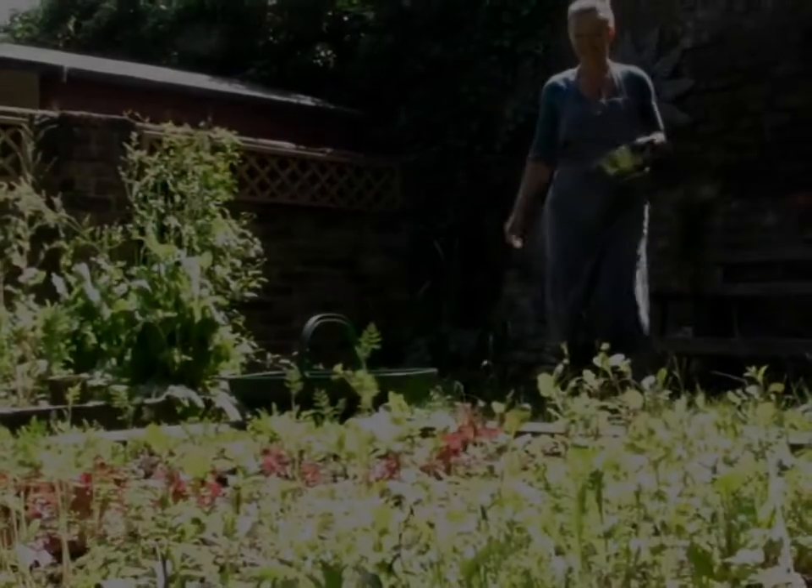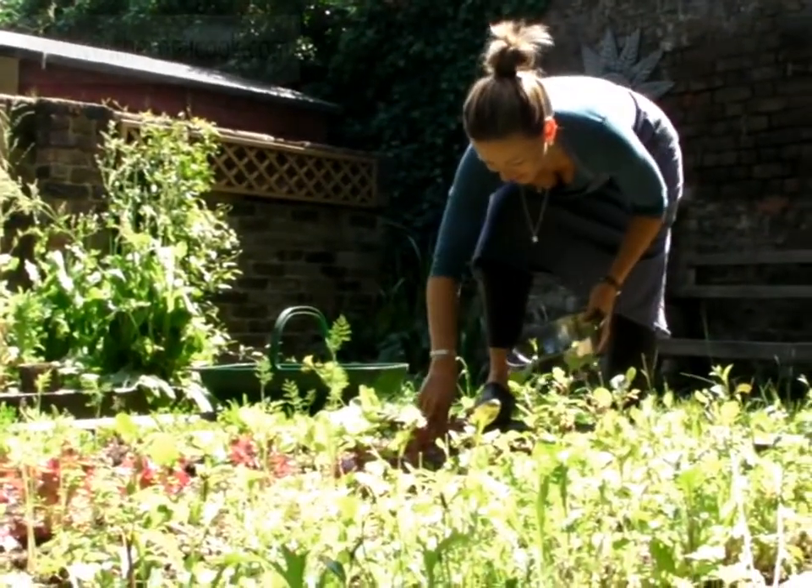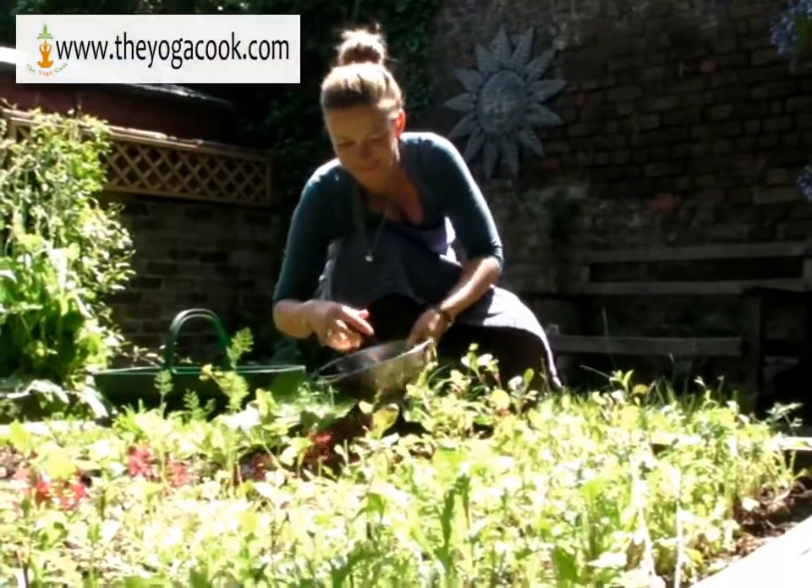The first step to healthy eating is to check out where your foods come from. Whole foods straight from nature have the highest nutritional content.